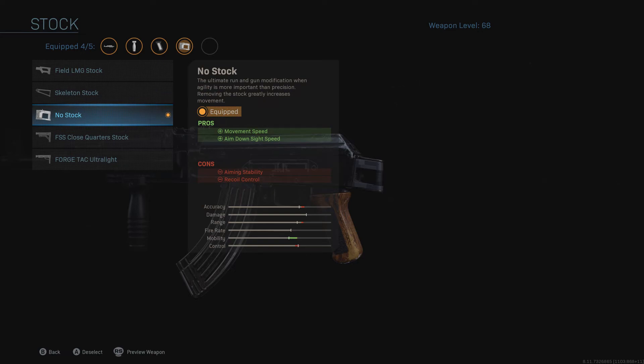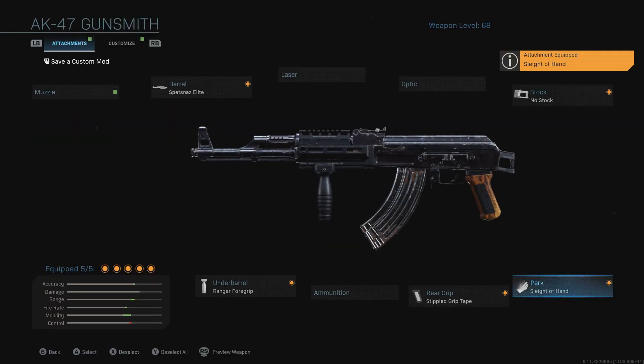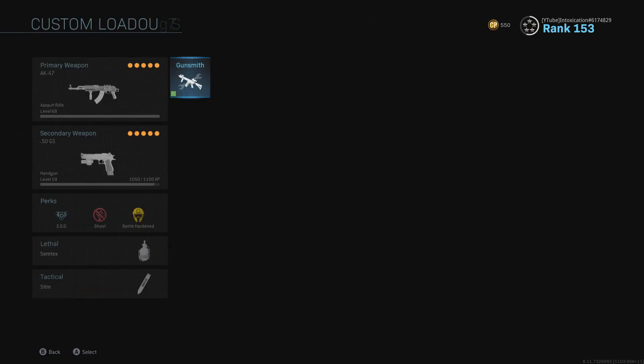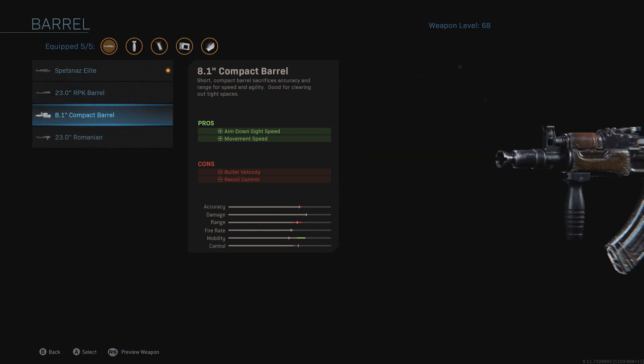Make sure you balance recoil control with ADS speed and range. If you've also got your reload speed sorted with Fast Hands or Sleight of Hand, any gun is going to perform well. My number one tip: if you're playing small maps or large maps, make sure you customize your gun to fit the map. If you're going into something like Euphrates Bridge and your AK is built like a pea shooter, you're not going to kill anyone at range.